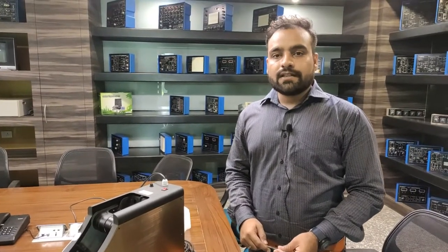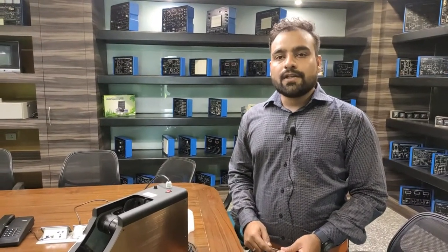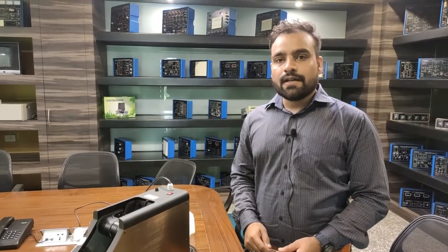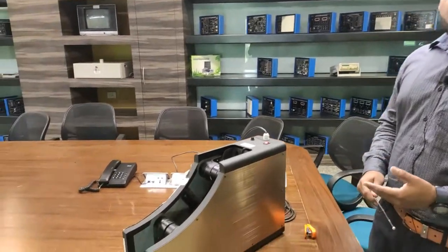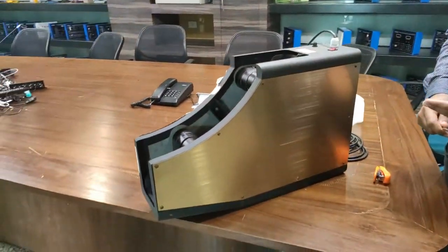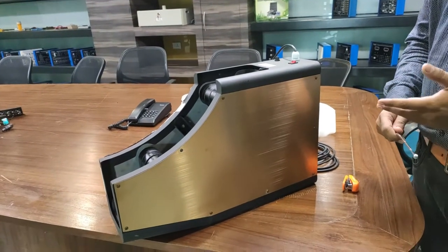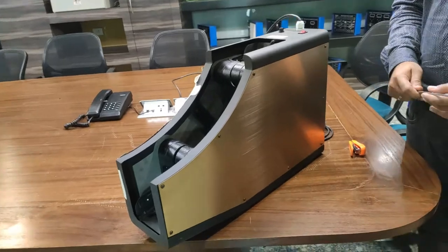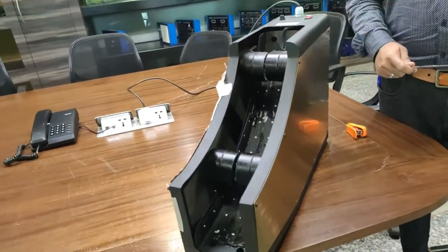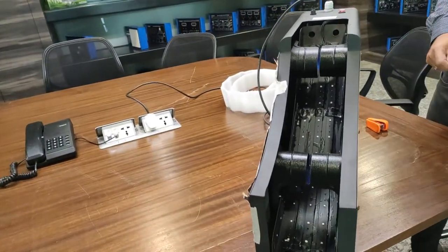Hello and welcome to Tesca Technologies Private Limited. In today's video we are going to demonstrate our UV-based escalator handrail sterilizer. This sterilizer can be used to sterilize the handle of an escalator and can easily be applied in applications in hotels, banquet halls, and malls where escalators are being used.